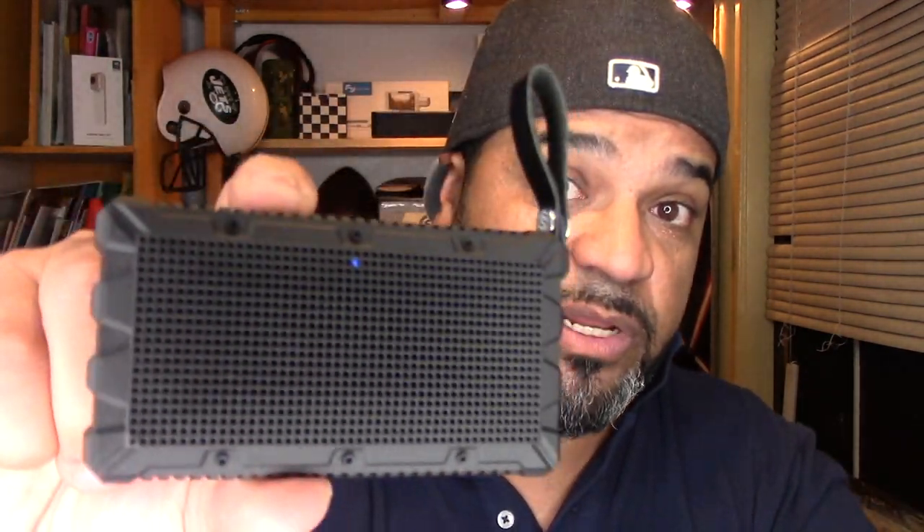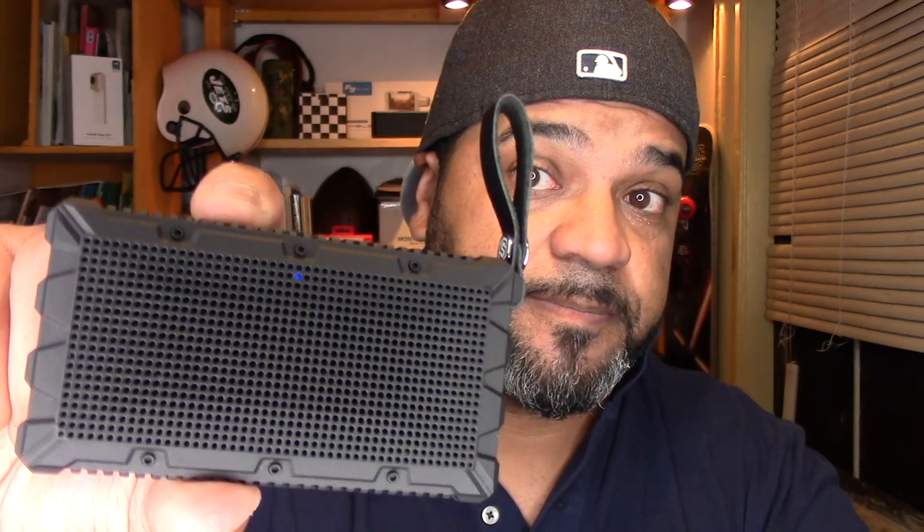Very cool. The power button works as a pause and play button. The volume buttons also function as fast-forward and rewind when double-clicked. What I love is the voice prompts — they tell you when you've hit maximum volume, when you're connected, when it's on, when it's off. Let's turn it off — 'power off' — that's really cool.